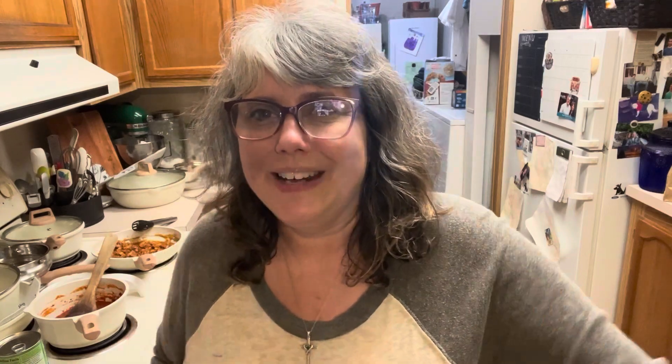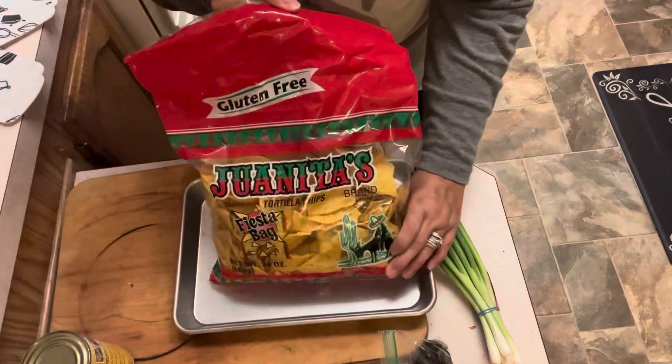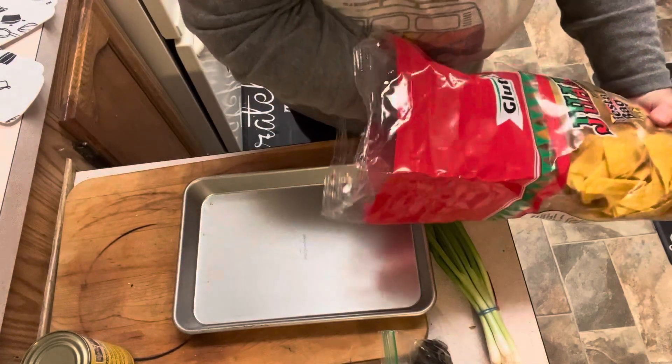This is a super fast recipe, super quick for a weeknight. You want to put some chicken in a crock pot with some barbecue sauce, have it ready when you get home. You can throw these nachos in the oven and have dinner on the table in just a few minutes. We're going to start off with our chips, and of course I only use Juanitas. Those are my favorite tortilla chips, made right here in the Pacific Northwest where I'm from.